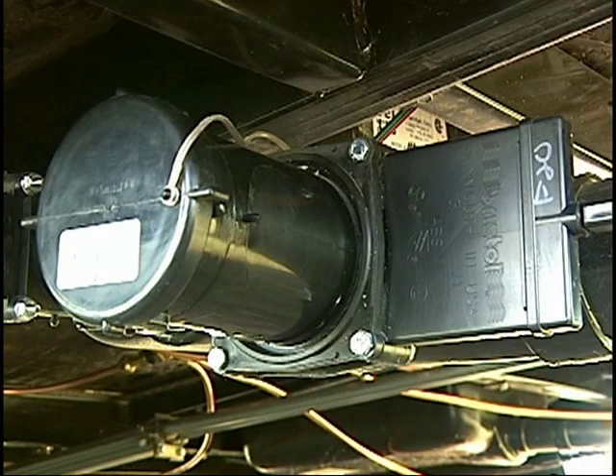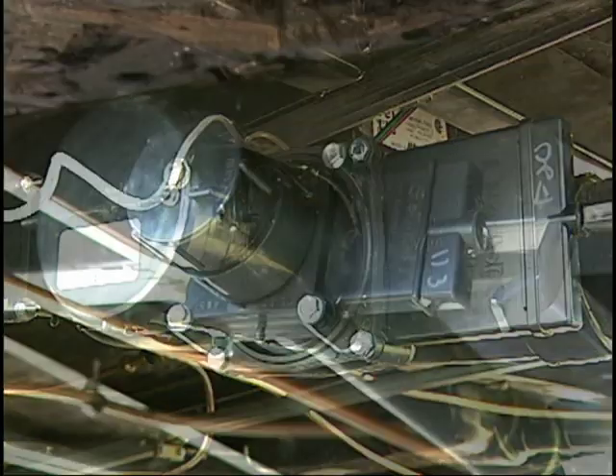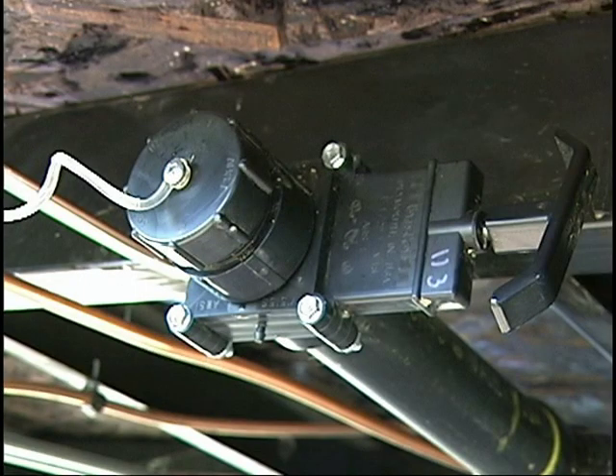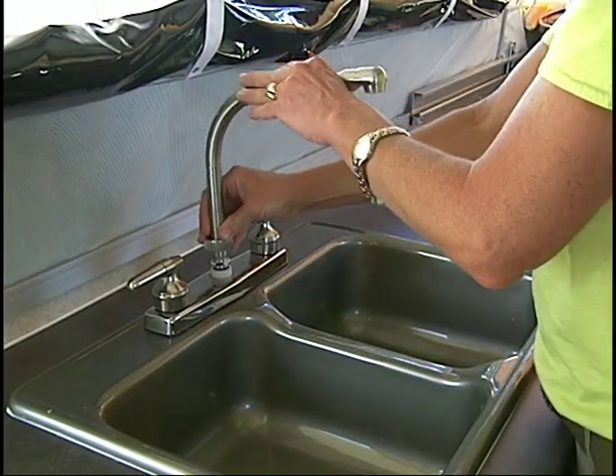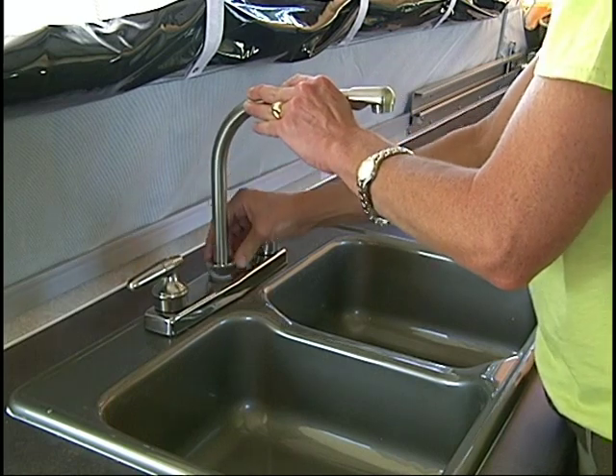The black water dump valve is located on the off-door side for waste removal. The gray water dump valve is located in relation to the kitchen location. Next, install the faucet stored inside the sink by screwing into place on the top of the sink.